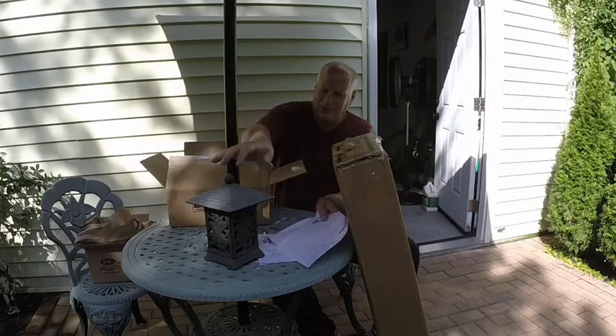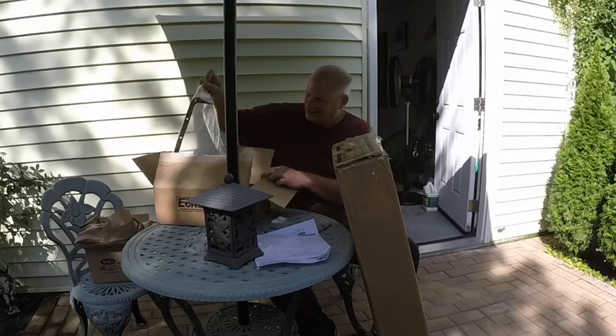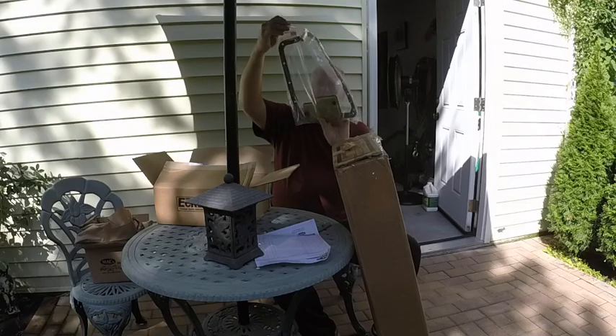Another receipt — the money just flying out of the bank. That's the sump gasket and the screen for the fluid.